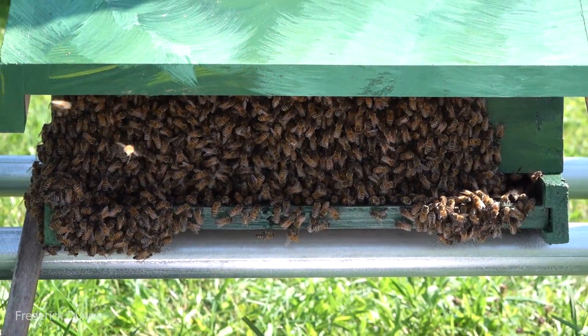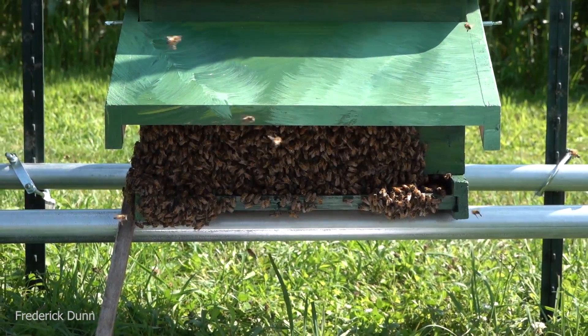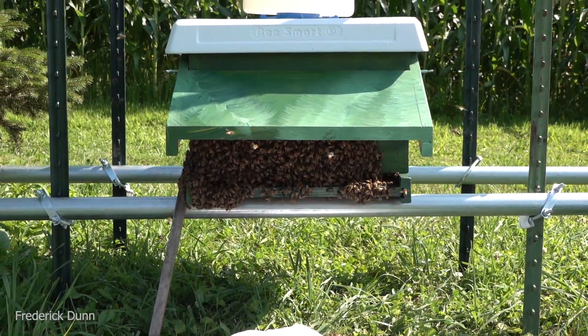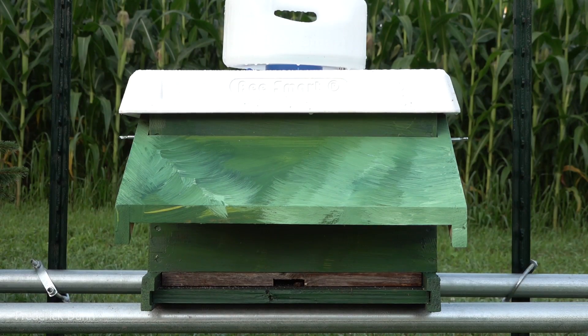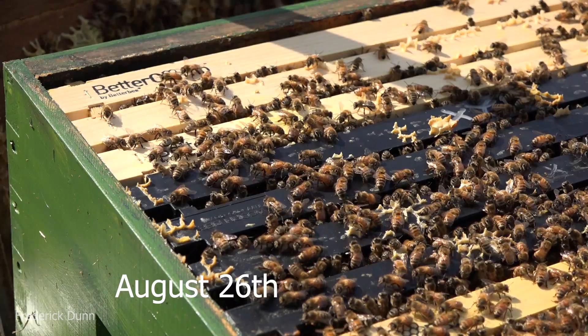Normally their chances probably wouldn't be very good - they couldn't build up the resources for winter because we need bee numbers. But we're going to see how they do. Now it's nighttime - got the entrance reducer on, got the hive visor on, and they have their feeder tanker. They're good to go.